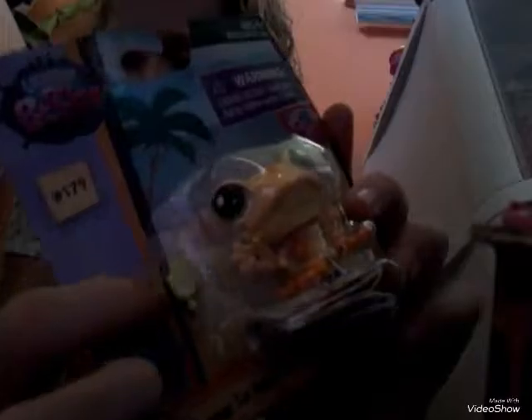Okay, today I got an LPS and it is so cute — it's a frog LPS! Look at its eyes. I can't stand looking at it through the packaging. It's not a little lollipop and there's a collector's list at the bottom. Let's get opening! There we go.